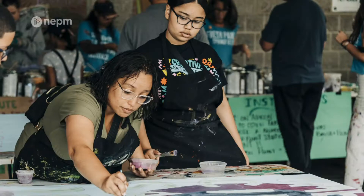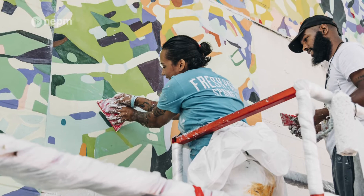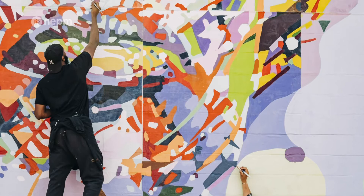We brought all those sheets out into the community and over 300 people helped lay down the first coat of paint. Then the ten artists that we work with as part of the Community Mural Institute spent ten days meticulously painting and filling in all of that mural, and then it gets glued up like permanent wallpaper.